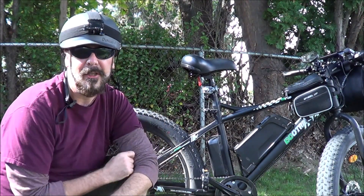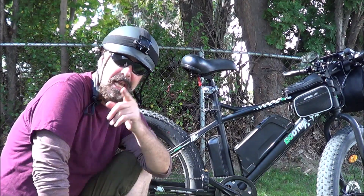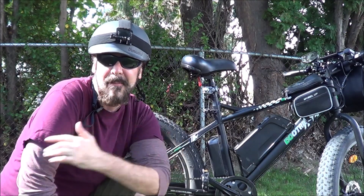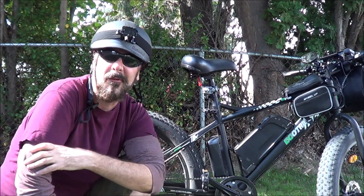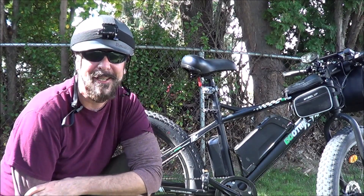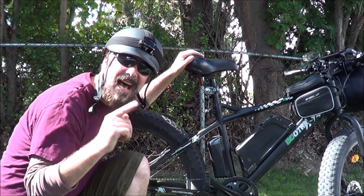It really did change my life for the better. I've lost 20 pounds since I got this thing and just have way more energy. I'm going to grab you up and take you for a little ride around the 10-mile bike trail they have here along the river. It actually goes over two bridges and creates like a loop. So hang on tight — we're about to go for a ride on the EcoTrick Fat Tire 900S.